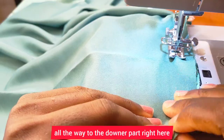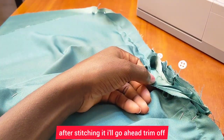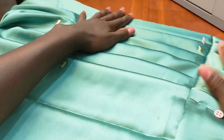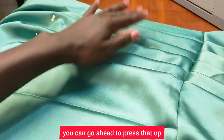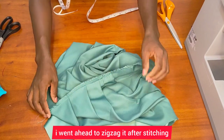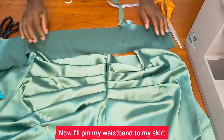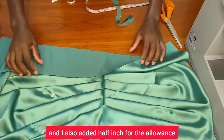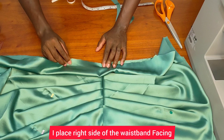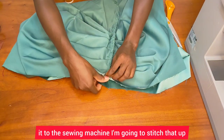I'll stitch all the way to the lower part. After stitching, I'll trim off the excess and then zigzag that up — see how beautiful it looks. I'll press that later. After zigzagging, the next thing I want to do is join the waistband. I'll pin my waistband — which is four inches wide plus a half inch allowance — to the skirt, placing the right side of the waistband facing the right side of the skirt. After pinning, I'll take it to the sewing machine and stitch that up.